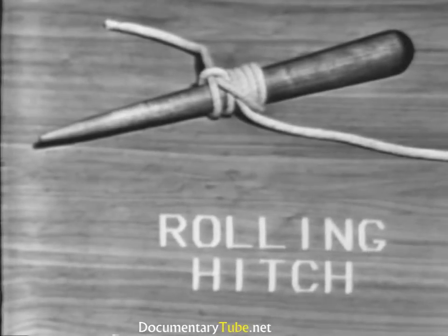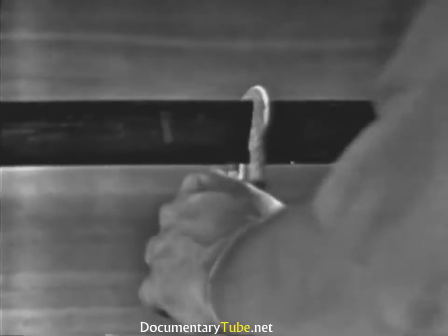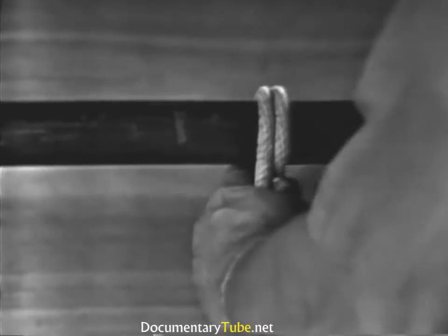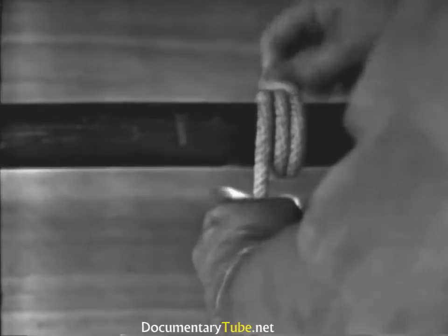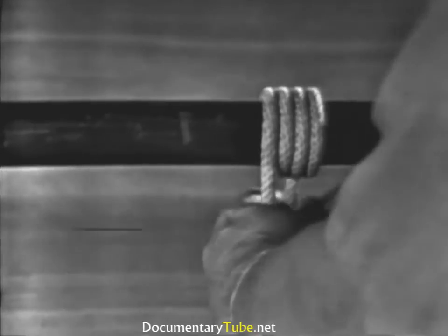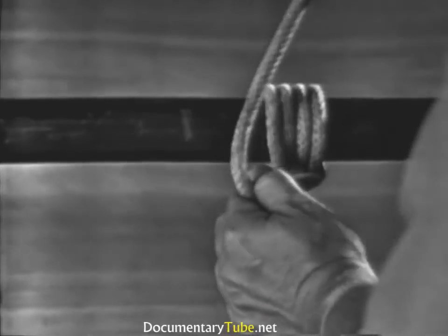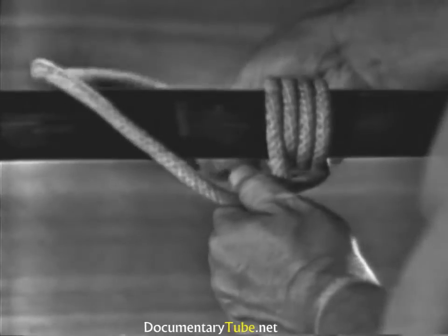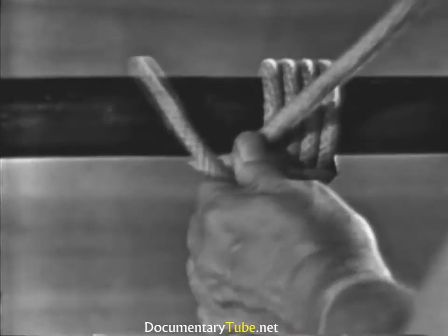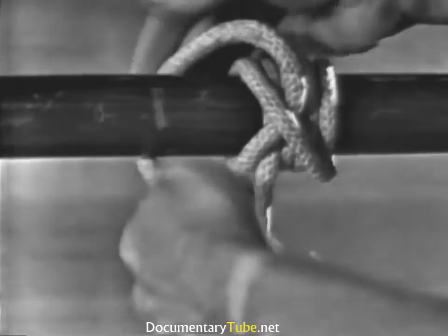A rolling hitch. When making a rolling hitch, the working end is wrapped around the spar or line three times in the direction of pull, crossing the standing part on the top side each time. Then the end is hitched with two half hitches around the spar or line from the top, on the opposite side of the three turns.